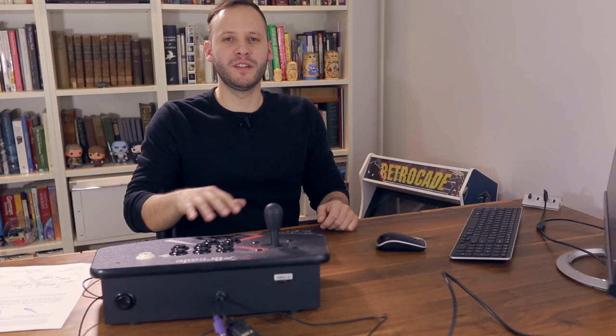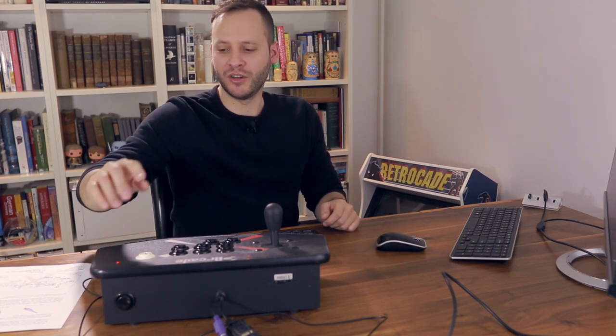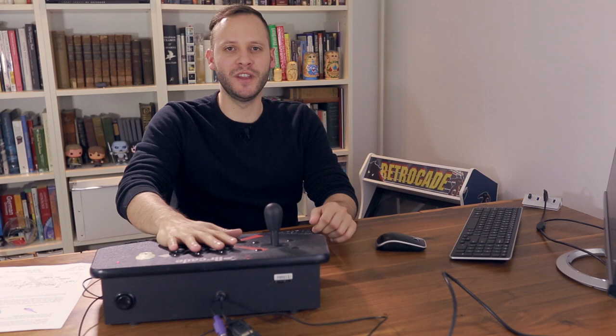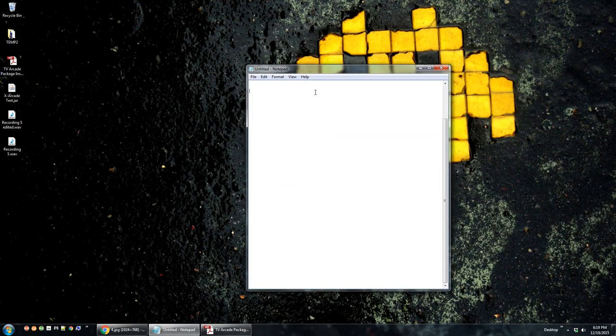Once you do every single button, press the black button in the back to turn the LED back on. Now you can use the arcade stick and it should have the programming we just did. To test it, go back to Notepad and press the buttons — you should basically be typing on a keyboard. It should correspond to the diagram I provided. As you can see: that is A, that is B, C, D, E, F, and then R, and S. And then this one is Enter.